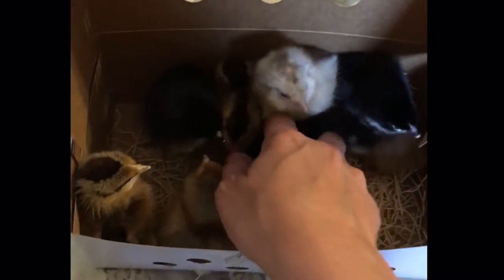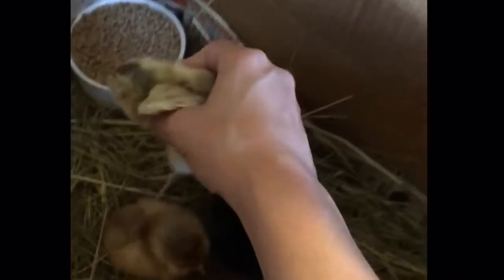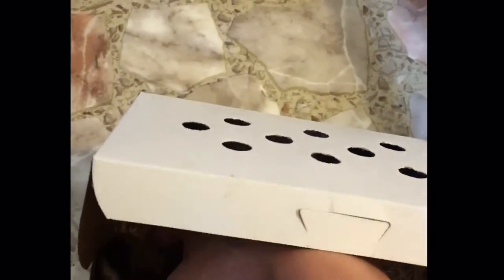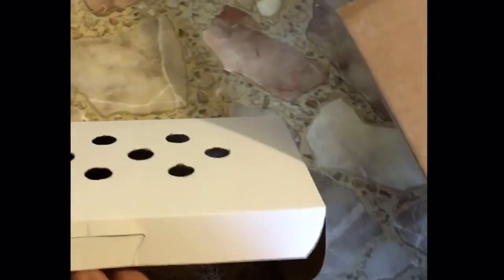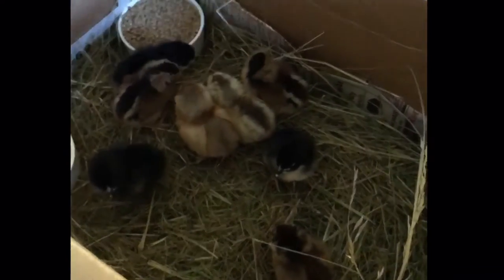Hey babies, hello. Alright, come here. I may have to tape up the sides of the box here if you guys try and jump out, but hopefully you won't do that. We shall find out.